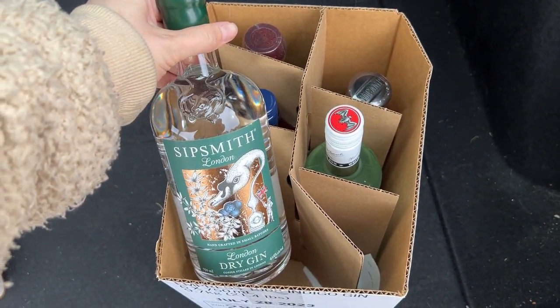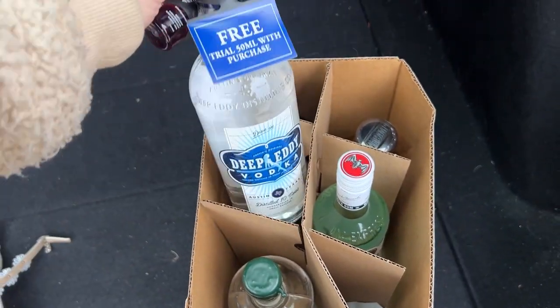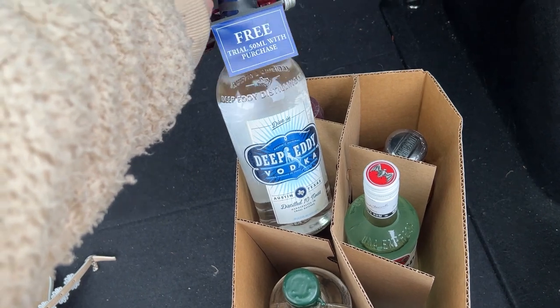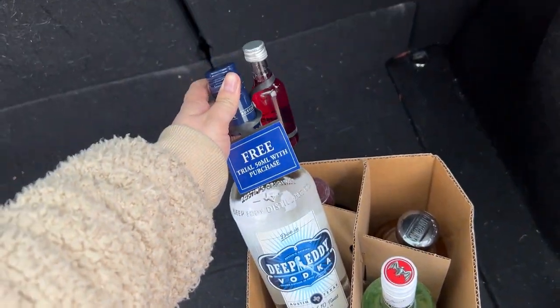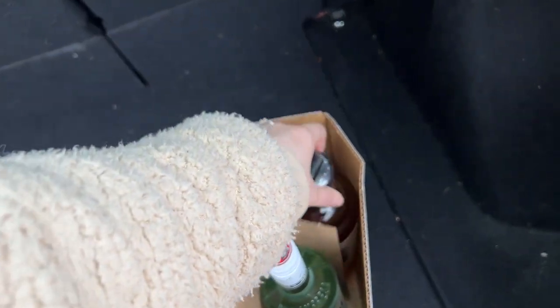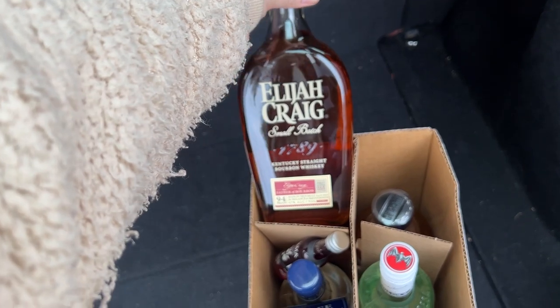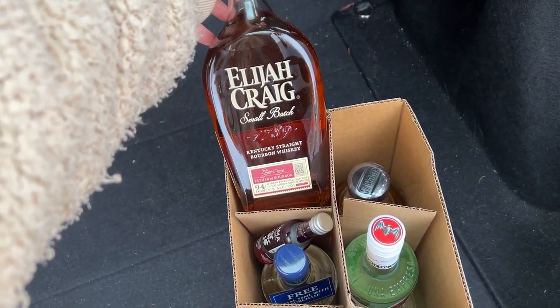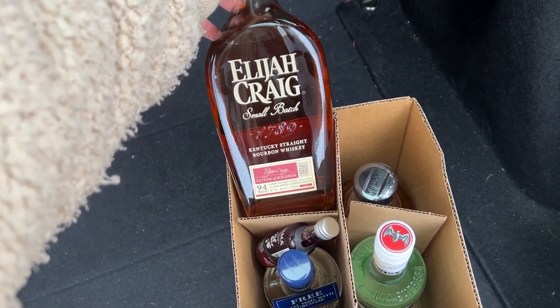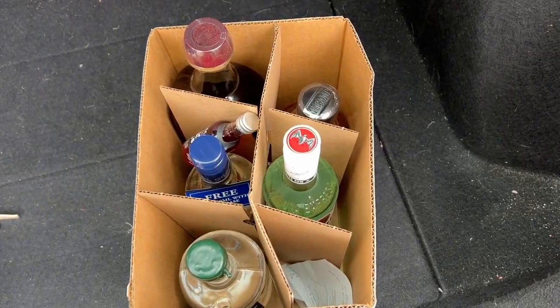Let me show you what I got. We've got some London Dredgen, some Bacardi, a little vodka. I've never tried this one before, but it came with a free little thing and was on sale. A little Mi Campo, which is always good. And then a little Kentucky bourbon, which I thought would be perfect for a mint julep. It was all on sale.